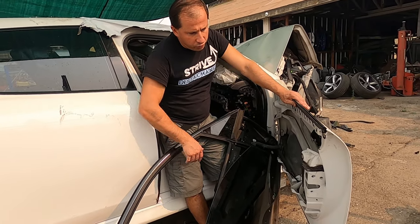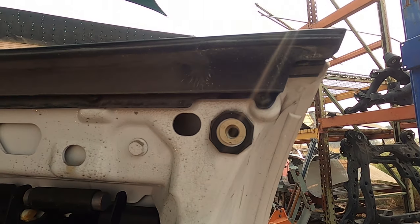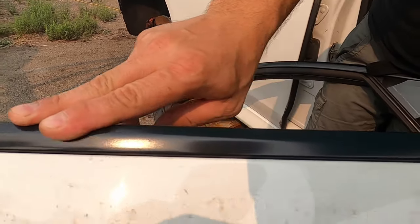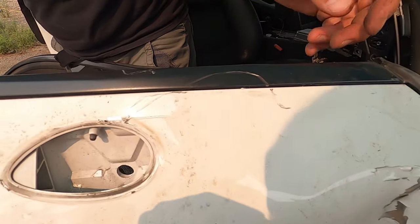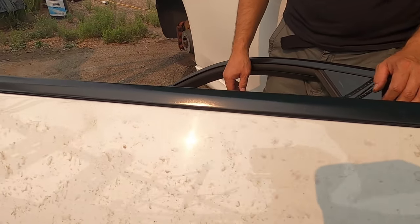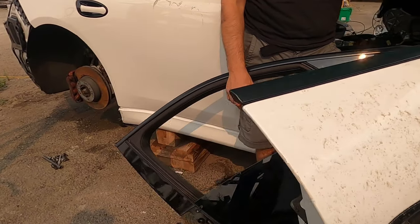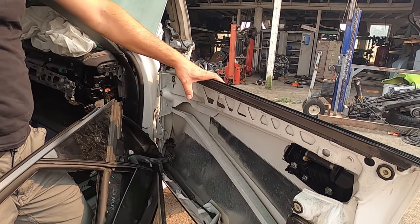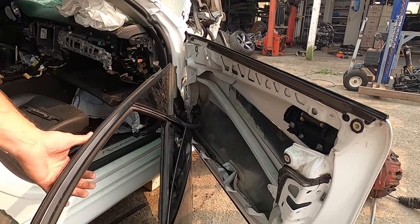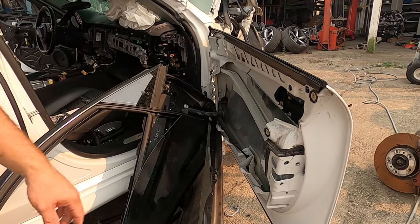I'm going to ask Nicodemus to pull this molding right here - we're going to save this molding. Show it from outside. It's got a little scratch right here but somebody can use this and we'll sell it. Let's remove the molding and let's remove the handle and we're going to be done with this door. At the end you're gonna hammer the door to cause more damage for the scrap. But for today let's get the impact and unscrew the molding and the door handle.